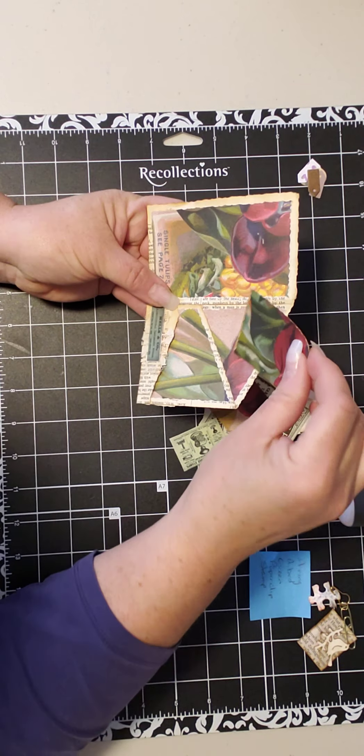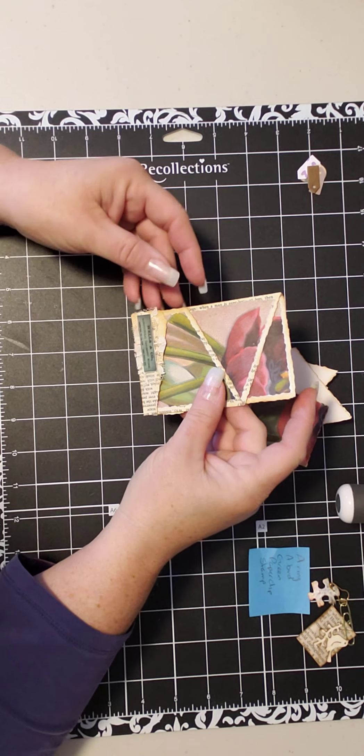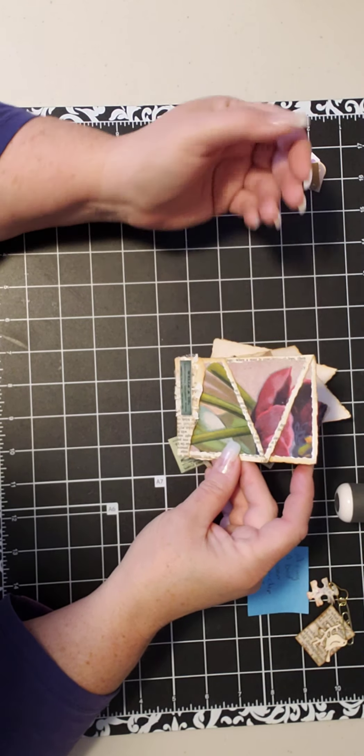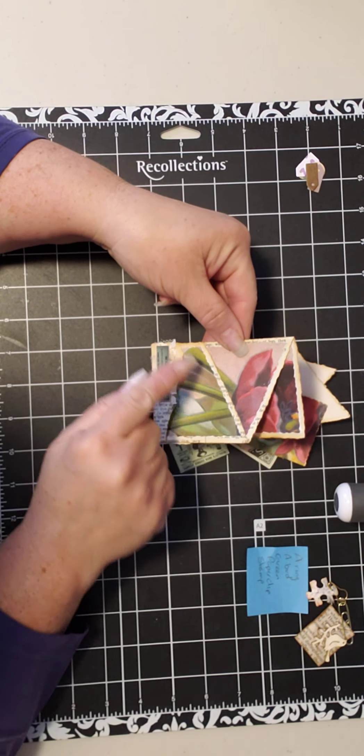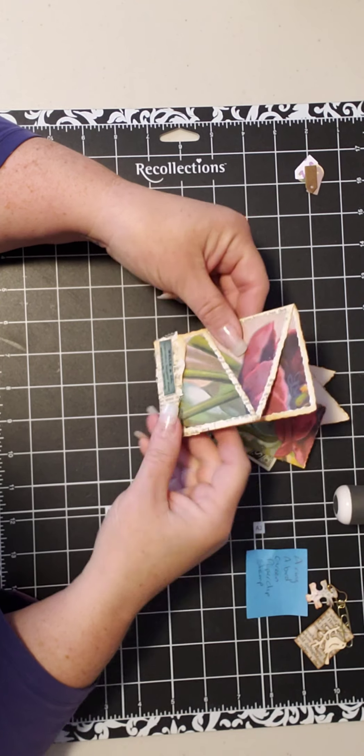So you have a pocket here and a pocket here. I took a running sheet of paper that I technically didn't like, although I like it on here, and I just ripped it on the angle to cover these spots and to give this brittle old paper more strength.